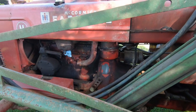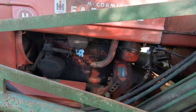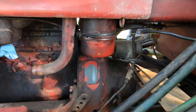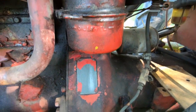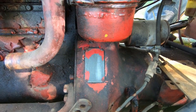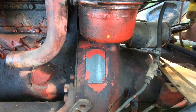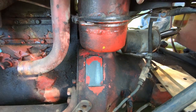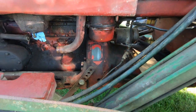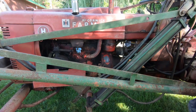Here you can see I've got the carburetor off, and right here is your tag. The serial number is FBH-19629. I did a little research on the internet and it comes back as a 1940.